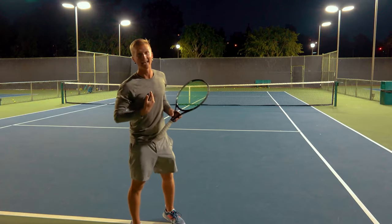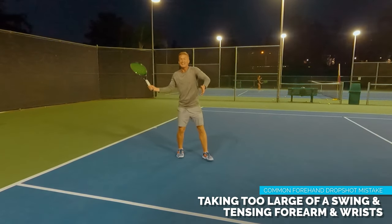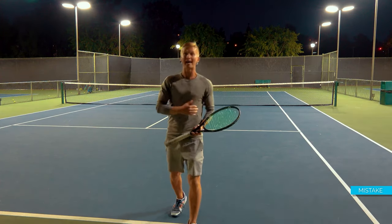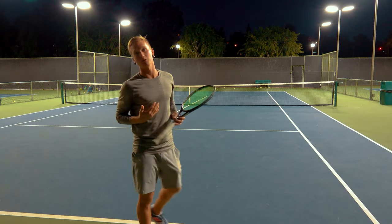My mistake here, and a mistake that a lot of players make, is taking too large of a swing and really tensing the forearm and wrist during the shot. But that actually reduces your feel, and you actually don't have to hit with that much slice to be able to hit a winner right off the bat.